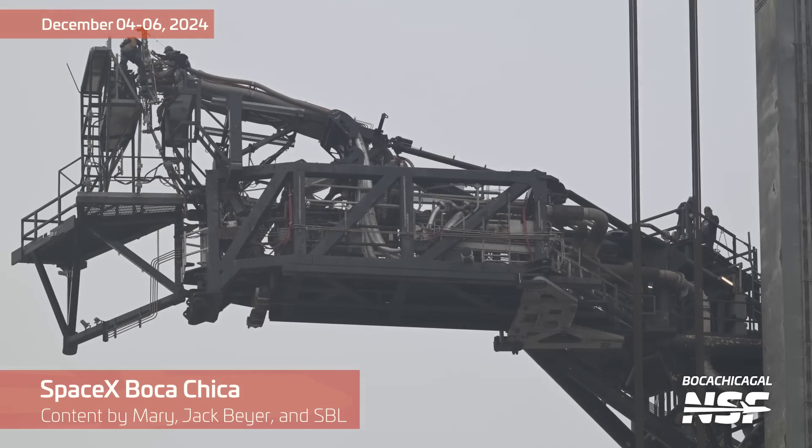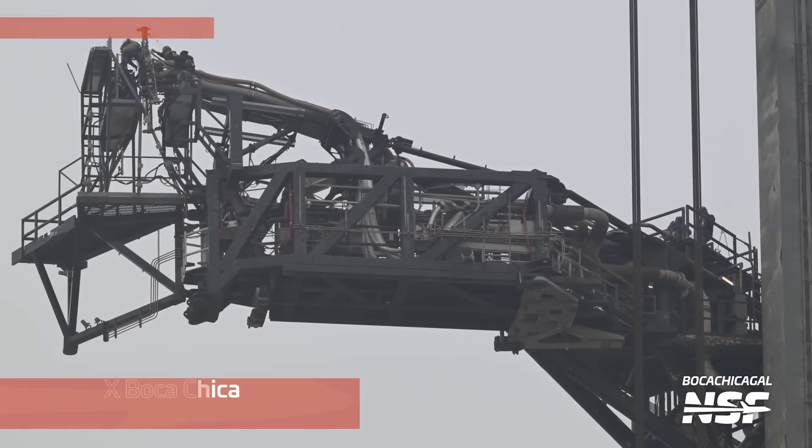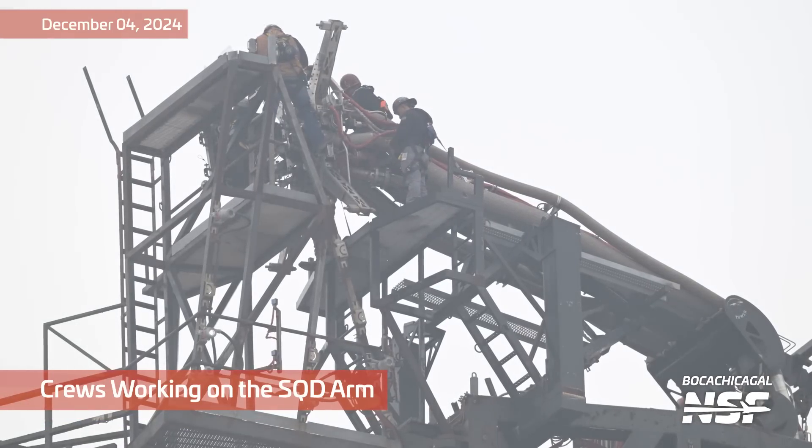Time for another Starbase summary looking at December 4th through the 6th. My name is John — you might know me as DOS — and I'll be telling you what I think about the crews working on the Ship Quick Disconnect arm.